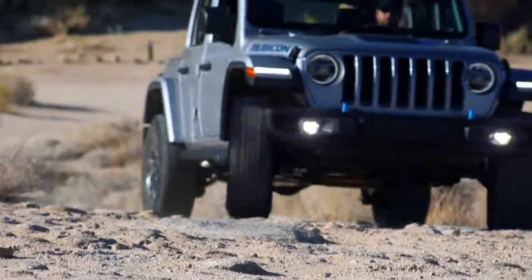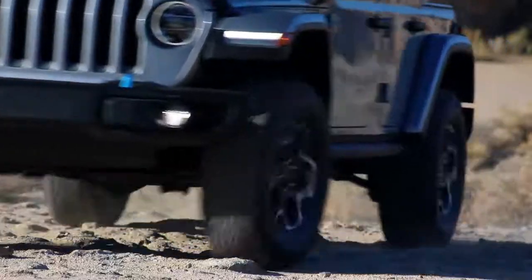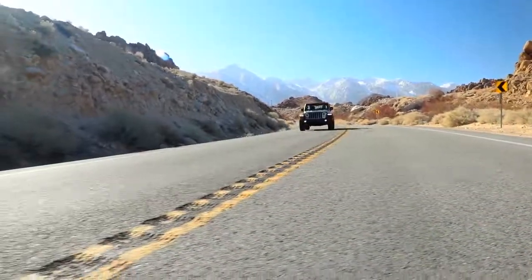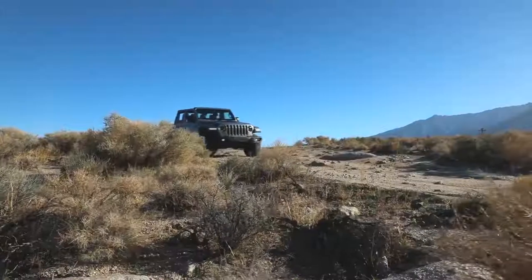We've logged over 1.4 million miles of real-world on-road and off-road validation in all corners of the world to make sure it's ready. We want to make sure this do-anything Wrangler does everything we promise.